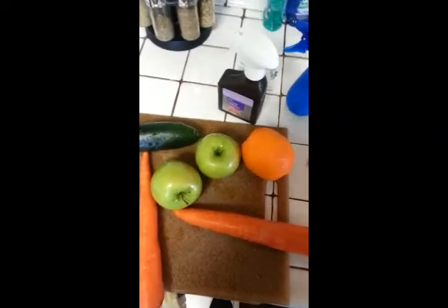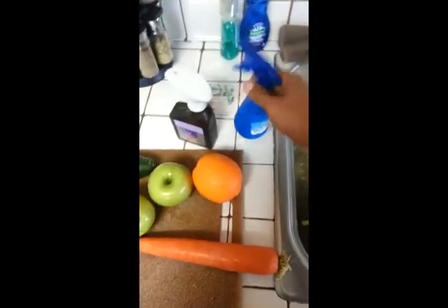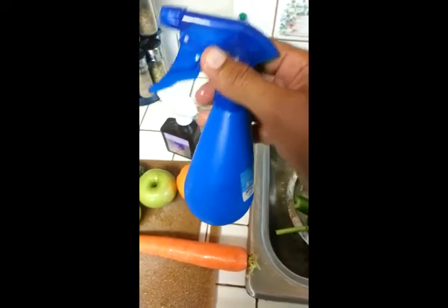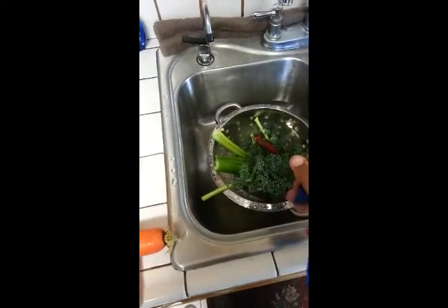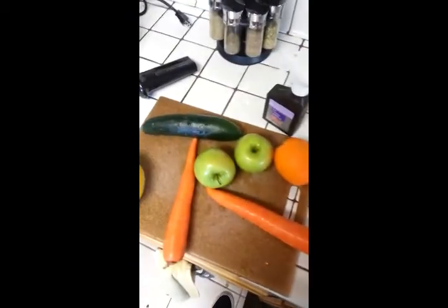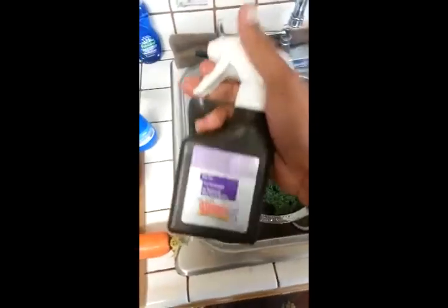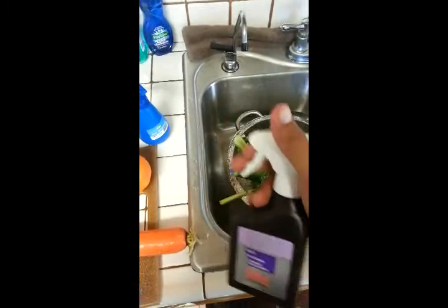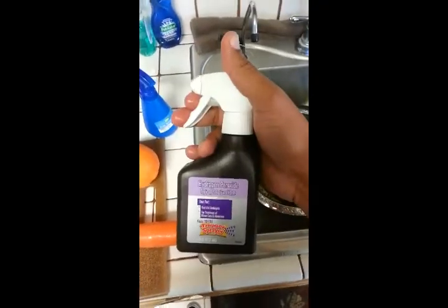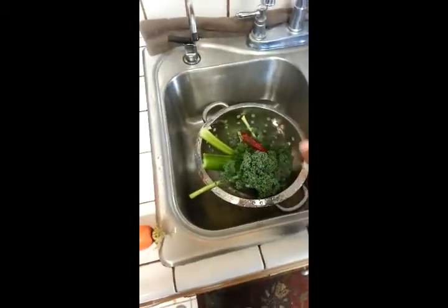Okay YouTube, I just wanted to give you a quick tutorial on how I wash my vegetables. Basically what I use is vinegar and water — two parts water, one part vinegar — and I put it in a little spray bottle. I spray down all my fruits and vegetables really good, even the fruits with the skin. After I spray the water and vinegar, I then spray hydrogen peroxide. This is actually okay to spray on your vegetables — you can even use it as mouthwash. After you spray the vinegar and water, then you spray the hydrogen peroxide all over the fruits and vegetables.